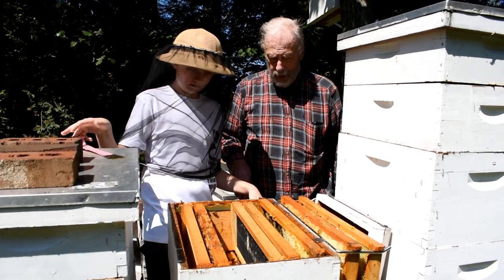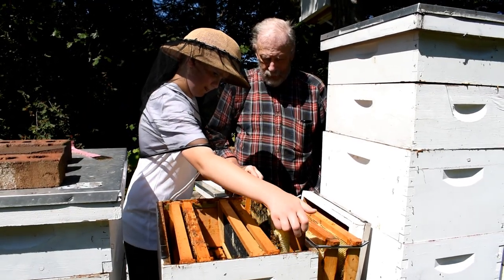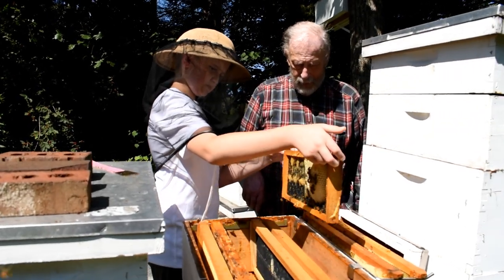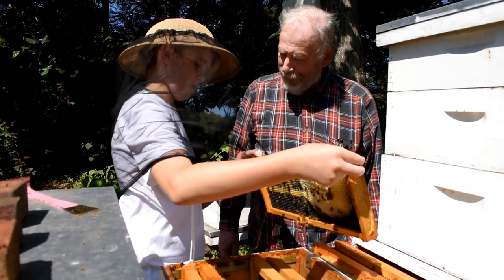Put the hive tool down and lift the frame up. Now, if you drop that on the ground, what are you going to do? I'll walk more slowly.